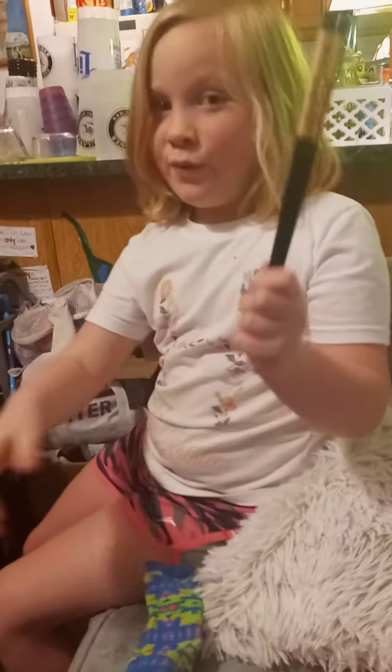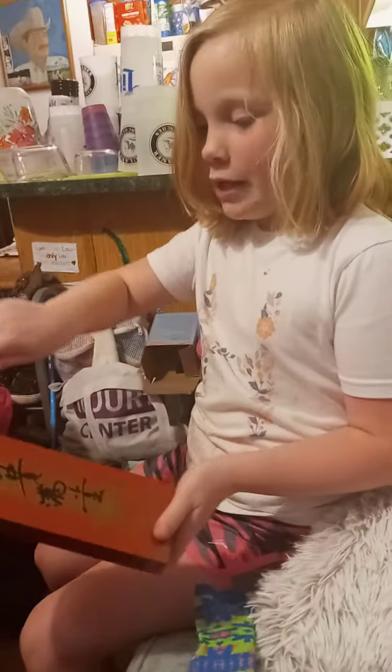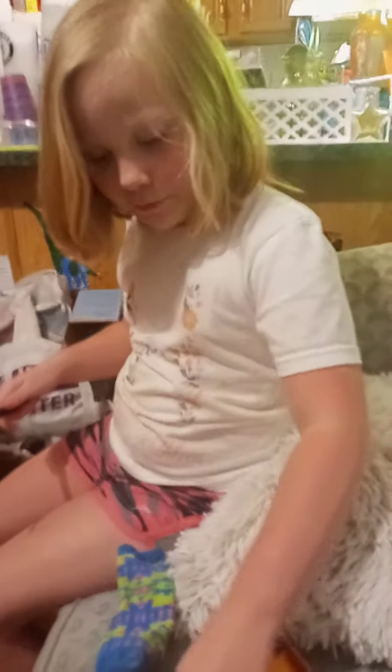These are my favorite chopsticks. They got a special case to them, they got this blah blah blah thing on it, and they got the little holders to them. They got these holders to them.